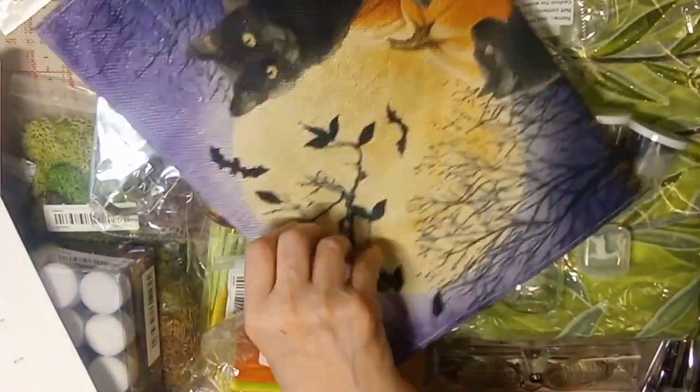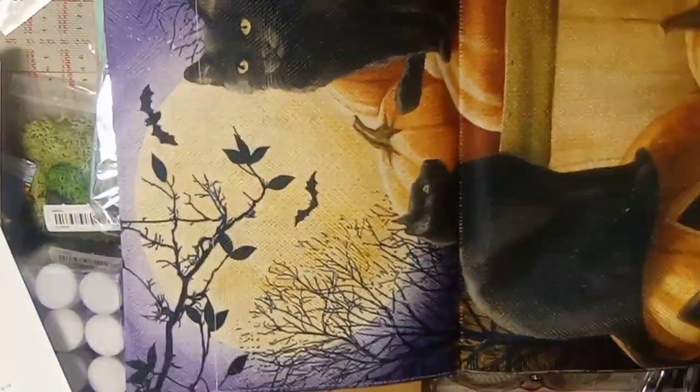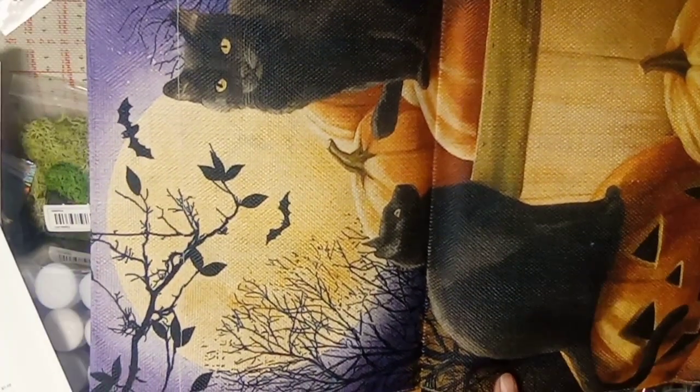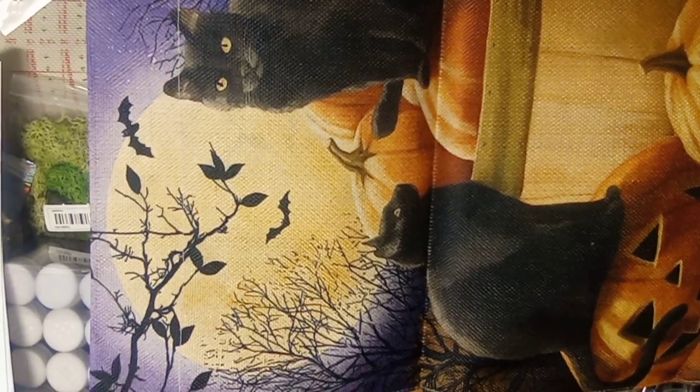Next is a yard flag for Halloween. It is quite small — smaller than I thought it was going to be — but okay. It was two dollars and 69 cents.